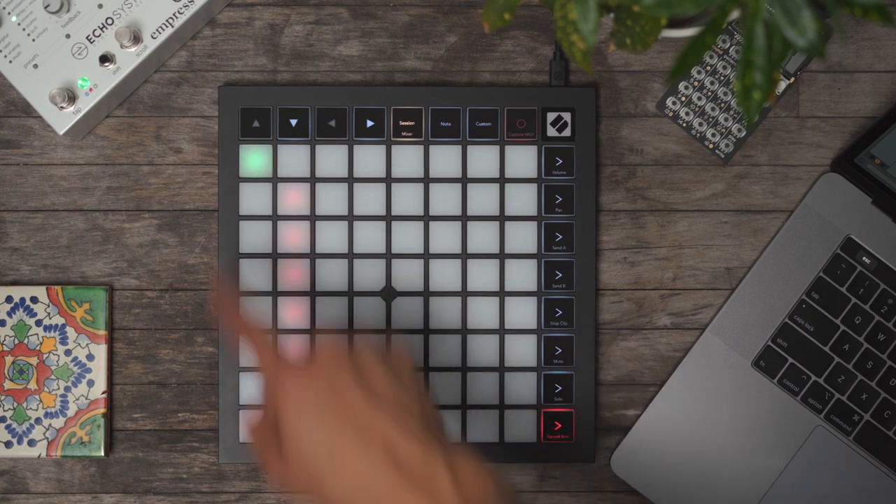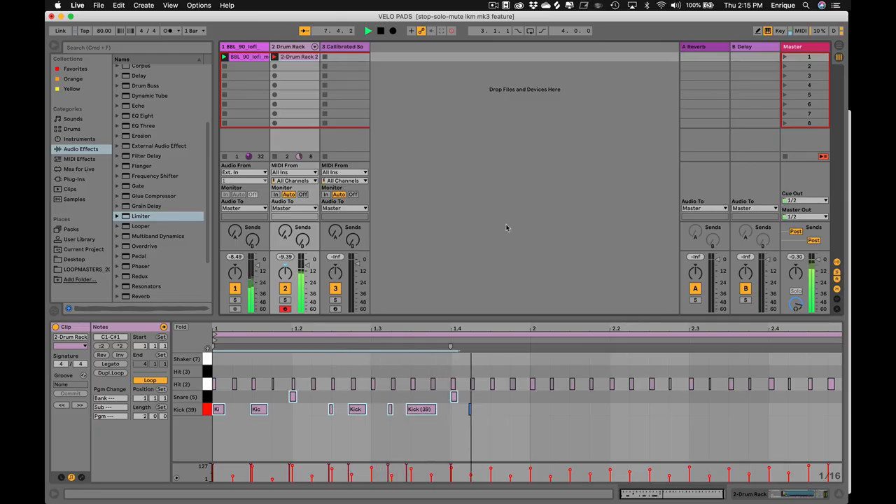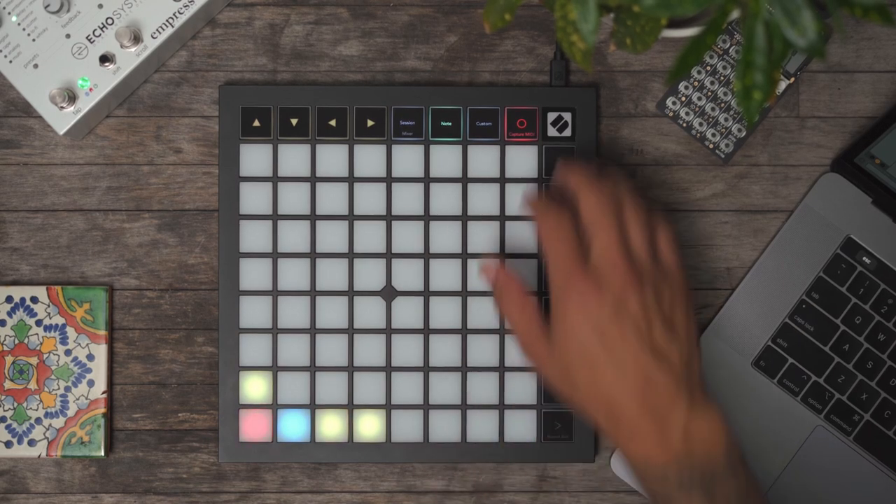I'm going to go ahead and launch this drum loop. You can see we already got some hi-hats in there. If I hit the overdub button, I can now start playing things on top. Easy.